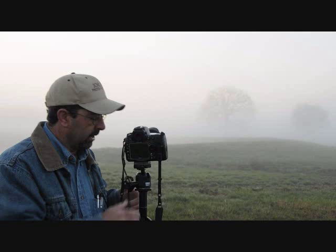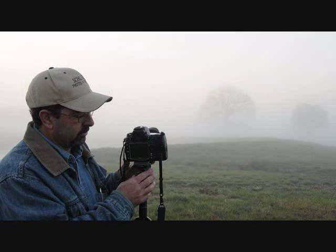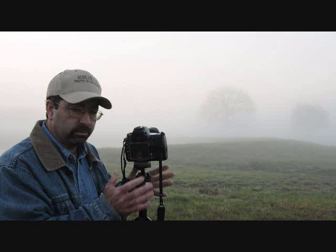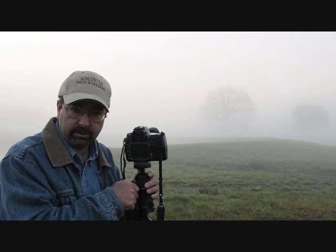Tripod — essential. Cable release — essential. For your camera, I shoot low ISO, 100 or 200, and I shoot in full manual mode. I would recommend capturing in high-res JPEG and RAW file format if possible. If your camera does not shoot both, capture in RAW and learn how to process in RAW, or capture high-res JPEGs.